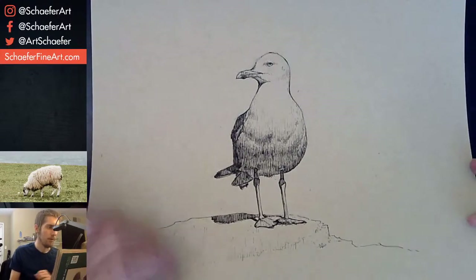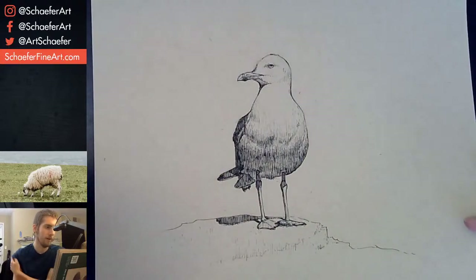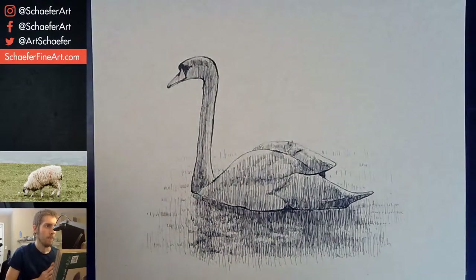Is there a spray you can use on graphite and charcoal to make it less messy afterwards? Yes, there is — but I don't really want to do that. It's very flammable and it's just a pain. I don't even want to bother with it. All the drawings and everything on my website are for sale — under the drawings tab or the watercolor tab, all that's for sale.